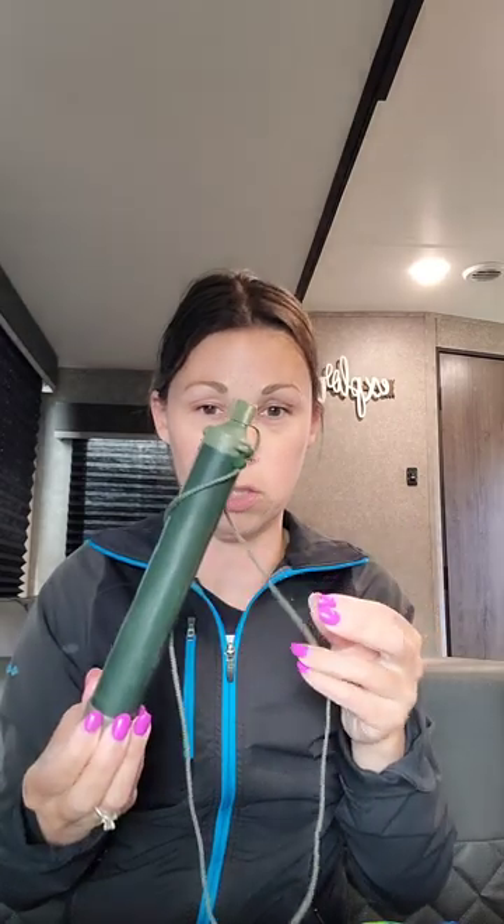Even if we have tons of water, we always take a LifeStraw for each one of our kids, or something similar that filters the water. You just stick it into a lake or a stream and suck through this part. You always have to prime it, so find out the instructions before you actually start using them.